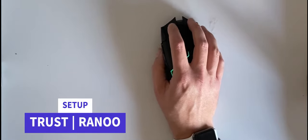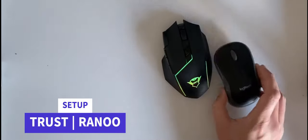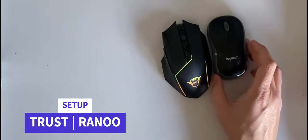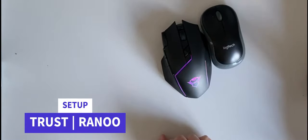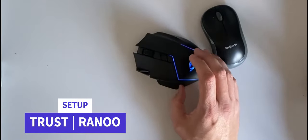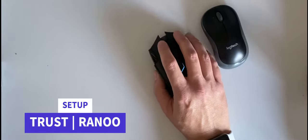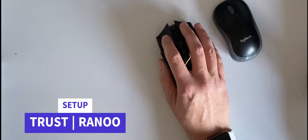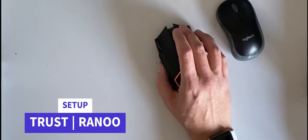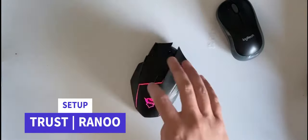It feels much better than my standard issue Logitech mouse that came with my keyboard. As you can see when you measure them up, this is a much bigger mouse — much more substantial in terms of feel and build, which is all good. Right-click feels really, really sturdy and nice.